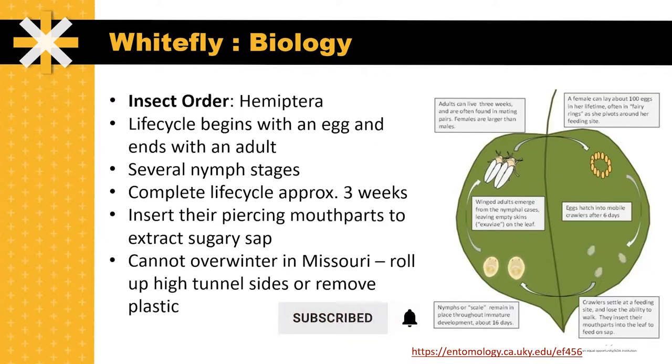This insect cannot overwinter in Missouri, so rolling up the high tunnels or removing the plastic will ensure that these insects do not overwinter in your enclosed structure.